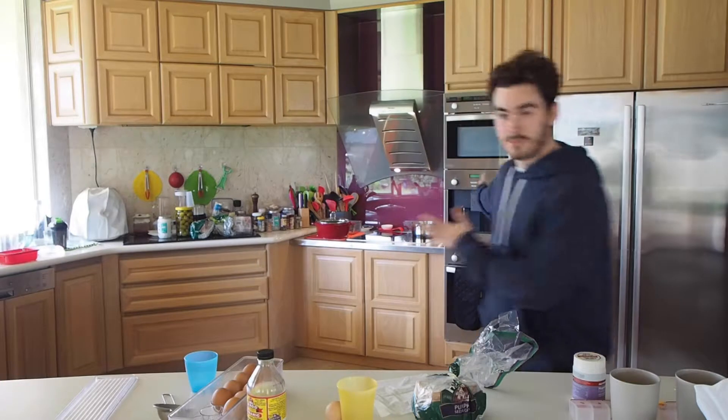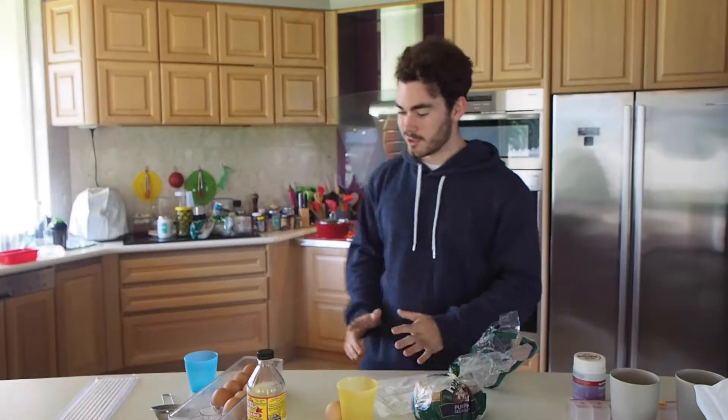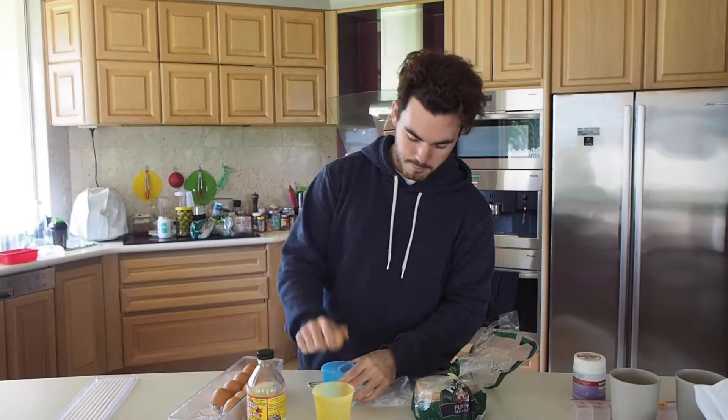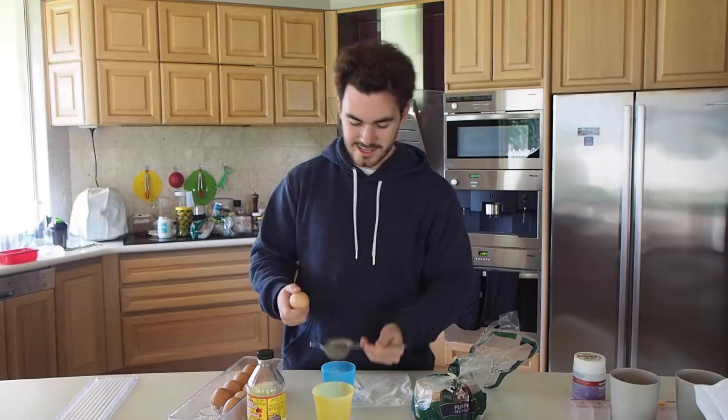There's water in a thing over there. It's currently boiling slowly — we're getting there. I'm just going to poach one egg because it's a practice. Alright, so this egg — you crack it. Bam!